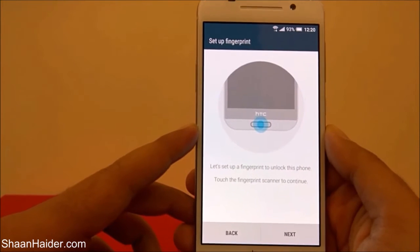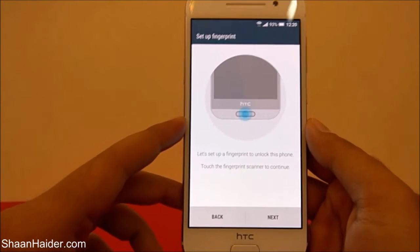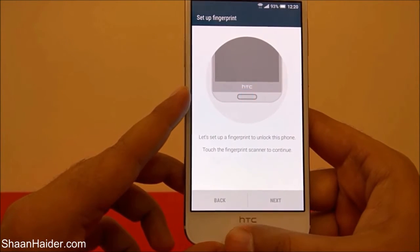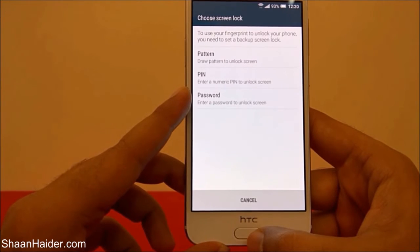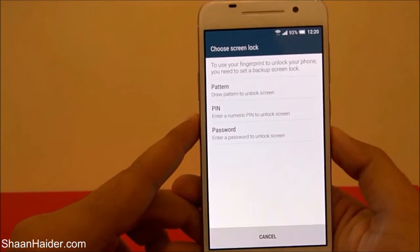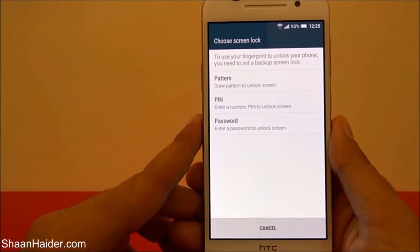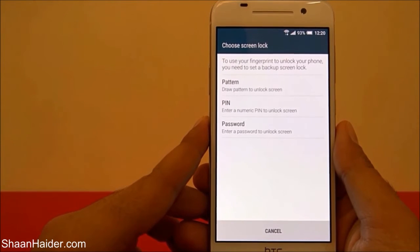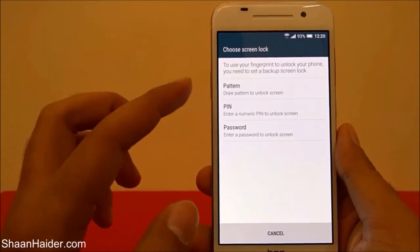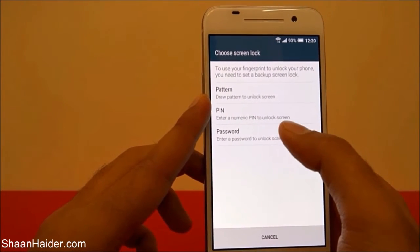It's showing the method: 'Let's set up a fingerprint to unlock this phone — touch the fingerprint scanner to continue.' I'm going to touch it and it detected my fingerprint. To use the fingerprint scanner, you need to set up an alternate method to unlock your device — for example, if your fingerprint is not working, you can use a PIN, password, or pattern.